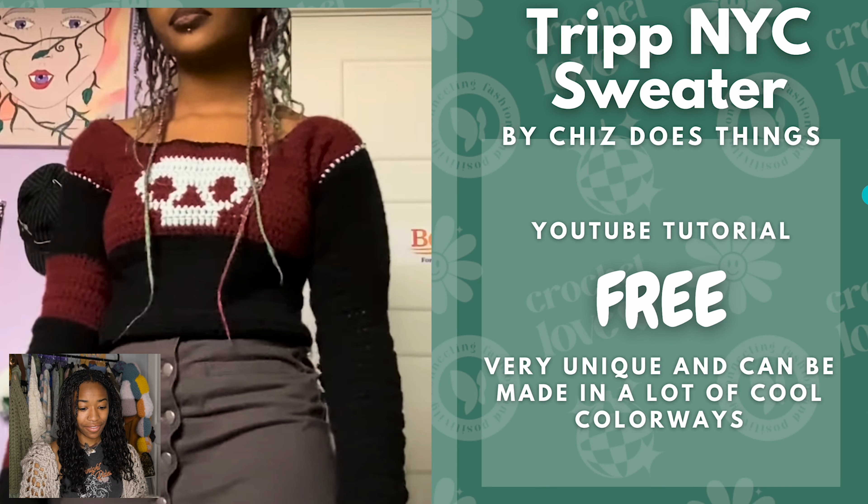So first we have the Trip NYC Sweater by Chis Does Things. This is a free tutorial. I think this screams alternative like emo vibes. I think it's really cool and I really love the colorway how it is already, and I definitely recommend this one.